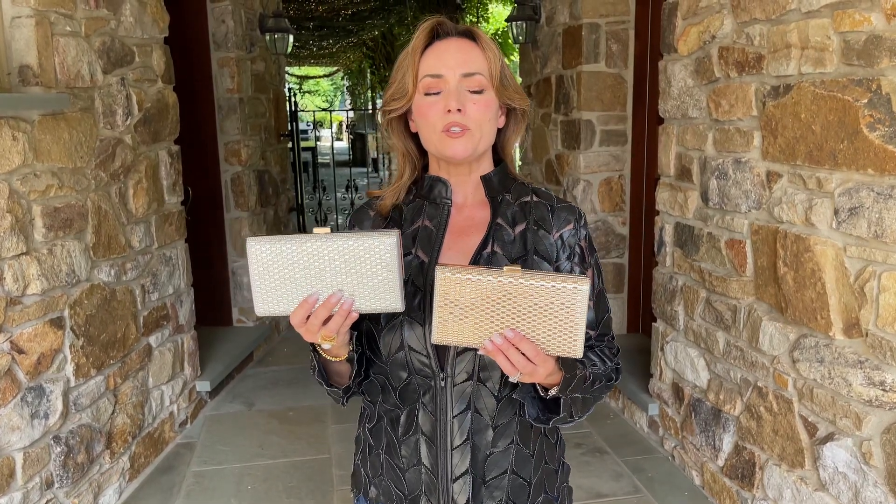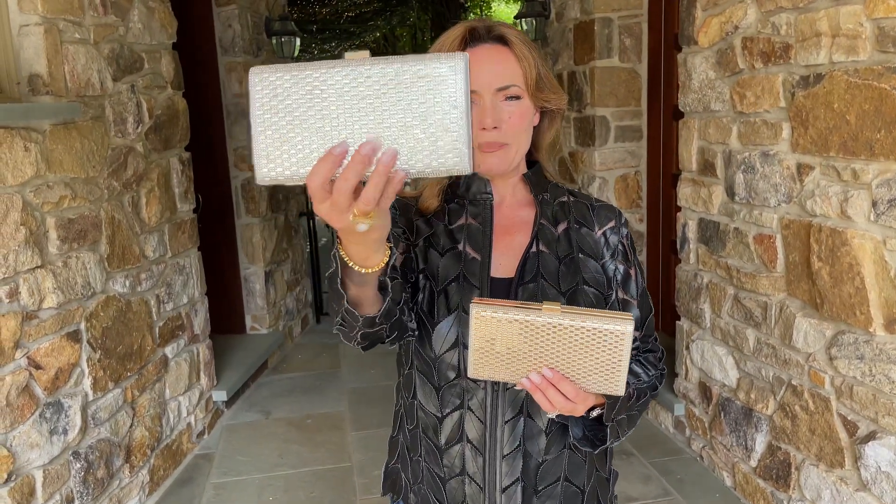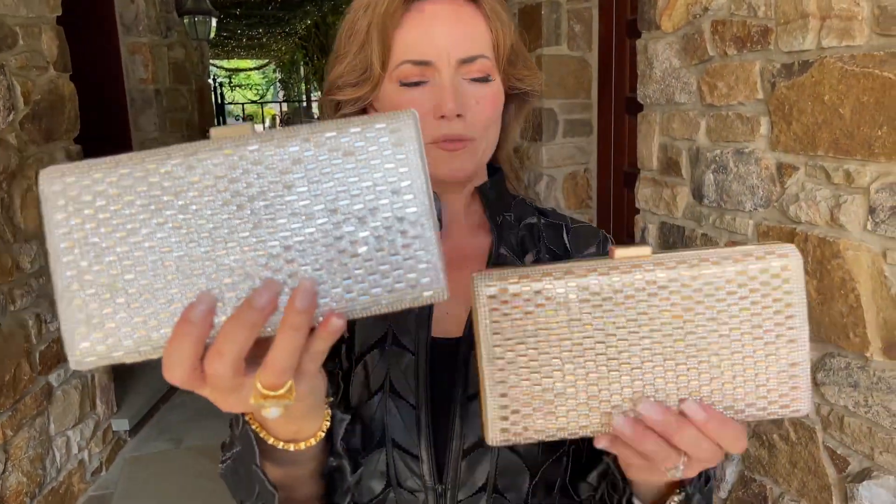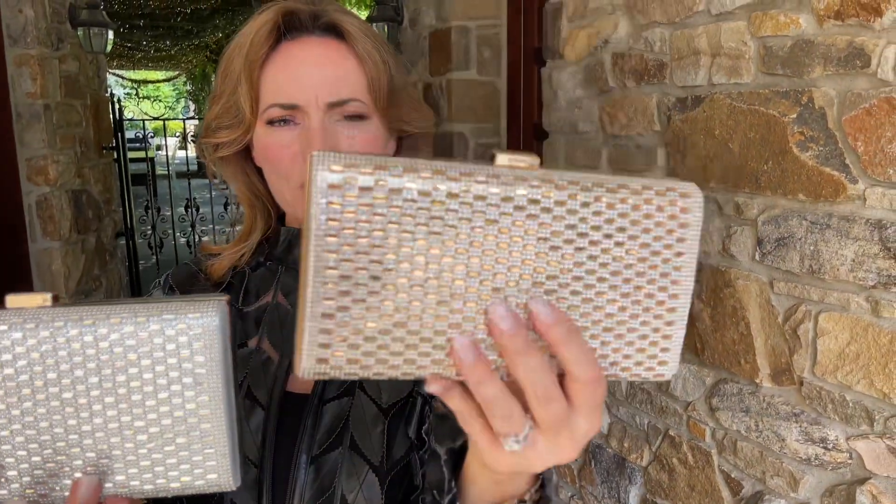Whenever you want to look special, one of the easiest ways to do it is to carry an evening bag. Isn't this gorgeous? We have it in the silver — look how beautiful both sides — or the gold, both sides.